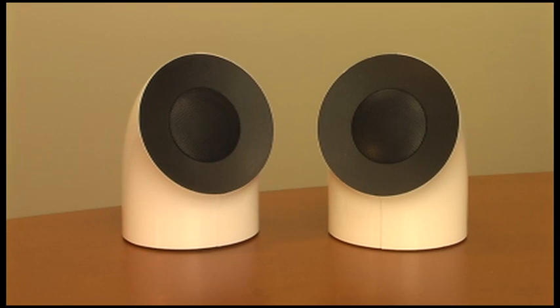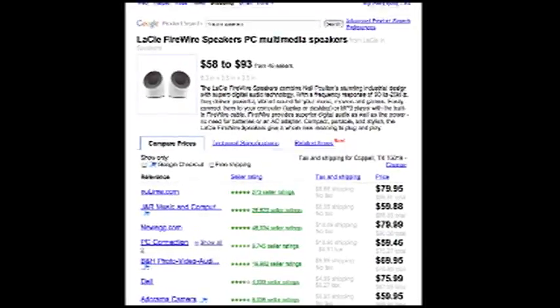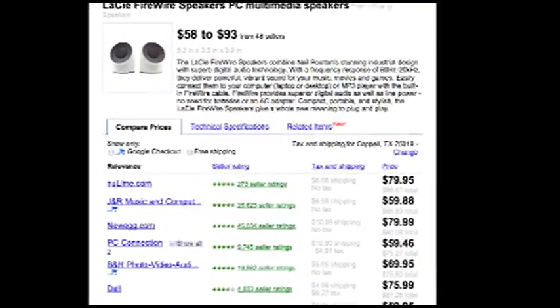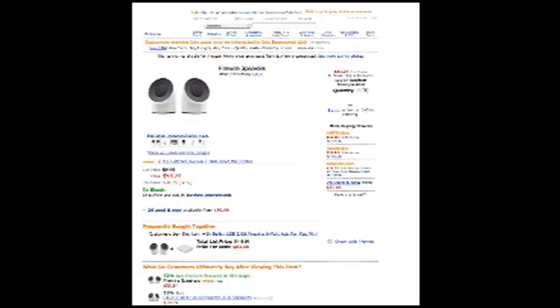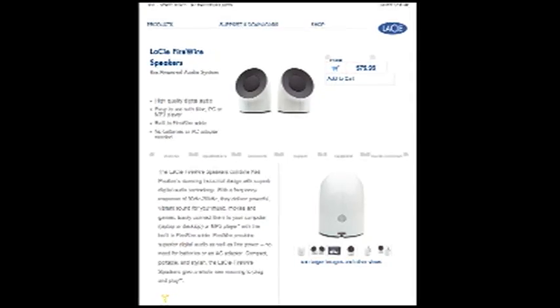There have been a number of FireWire speakers developed over the years but this is a pair that was developed by Lacie. You may be familiar with them — they were one of the innovators in external FireWire hard drives. These are currently available from multiple online vendors at approximately $50, including Amazon.com, Newegg, Dell Computer, and of course Lacie themselves.